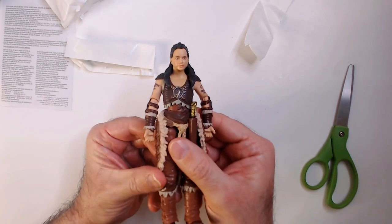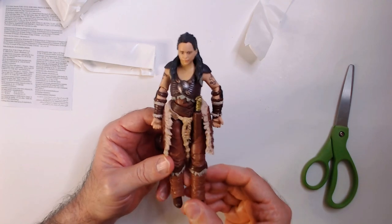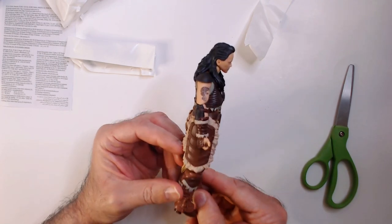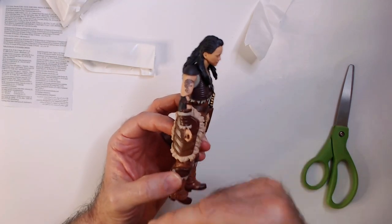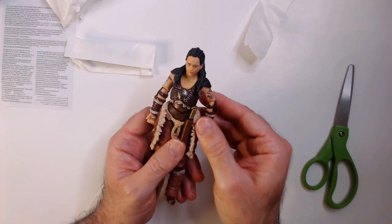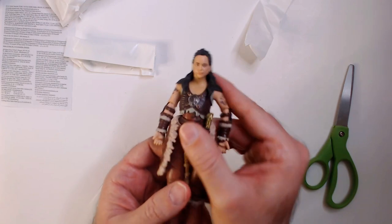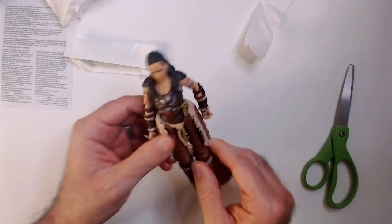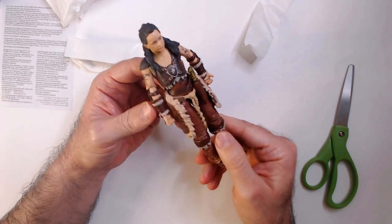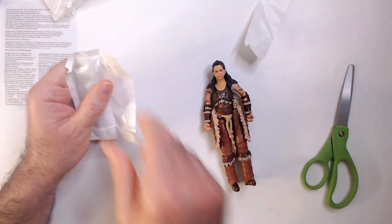Alright, there we go. This looks pretty good. First impressions as far as looks — I haven't seen the movie, but I guess these tattoos are spot on. You can tell this is Michelle Rodriguez. The gear — I'm not sure about it, but I guess that's what she wore, something like a barbarian fighter. Her character is named Holga.